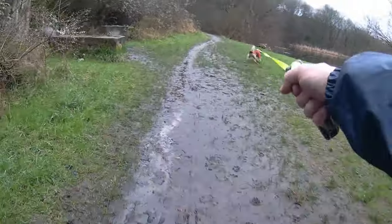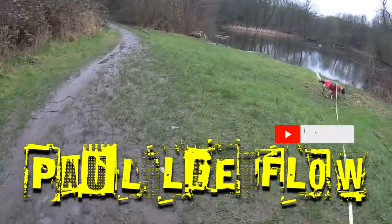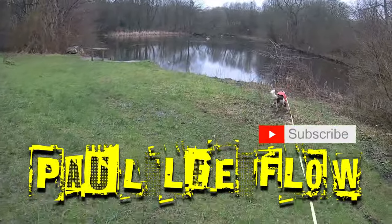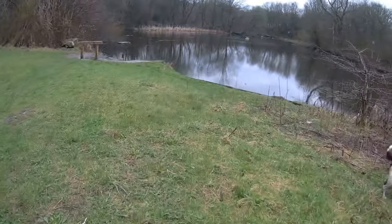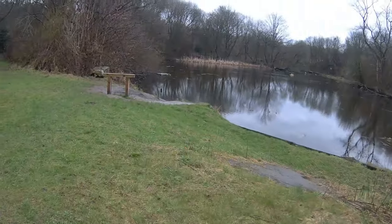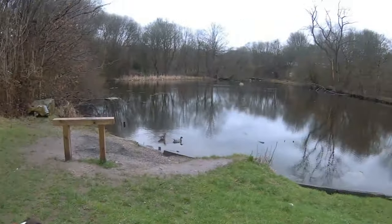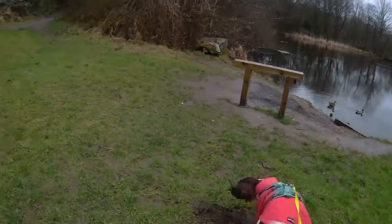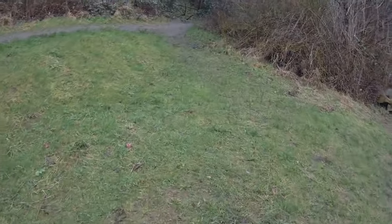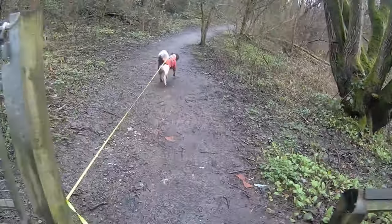Hi Paul, thanks for tuning in. I'm taking puppy Flow for a walk down Borsche Clough. It's been raining all morning, the ground's really wet, and I've got my waterproof onesie on. Flow's got a fleece on that I got off Amazon.